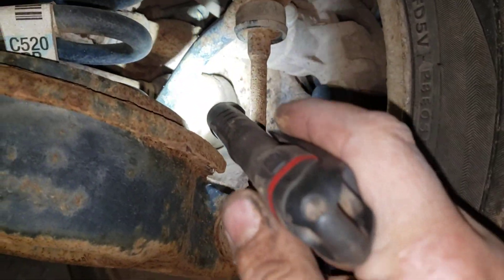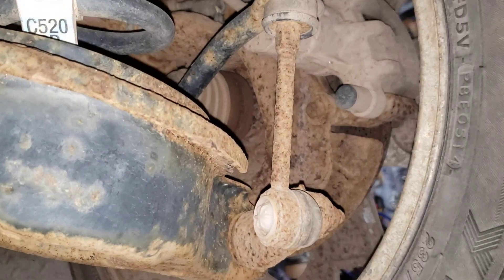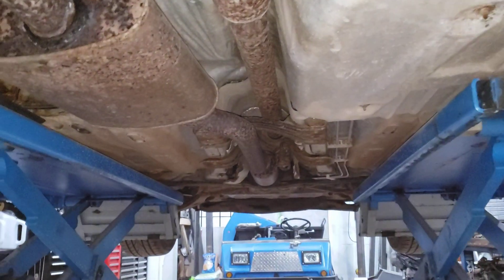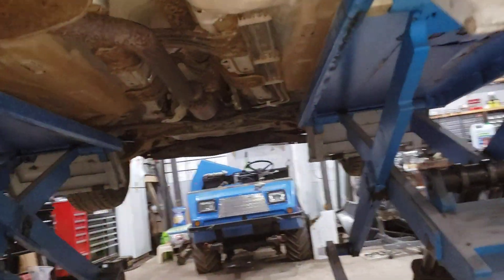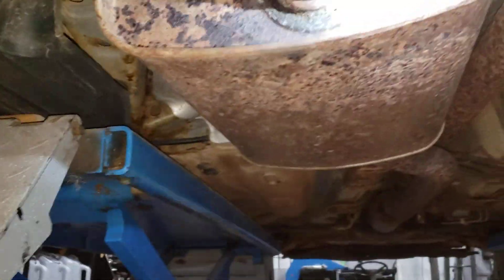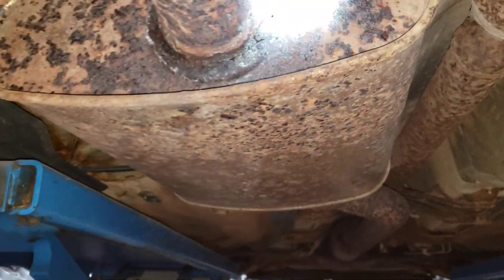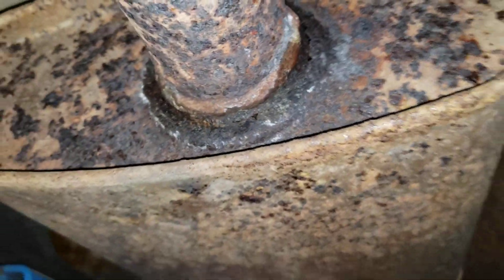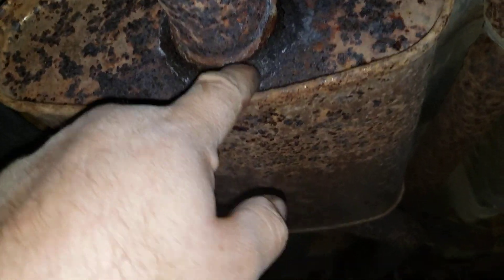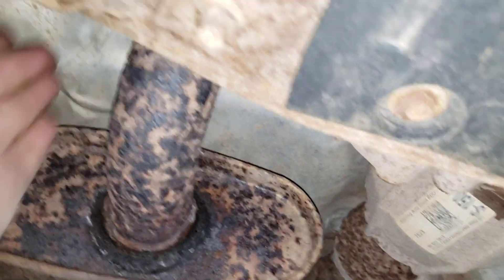There's a little bit of weep on that caliper boot or CV boot — see how it's dark there. Not a huge concern since it's not throwing oil, and they don't put a lot of miles on it. Looking at the back of the muffler, winter has really gotten a hold of this. We also have the heat shield dangling down here.